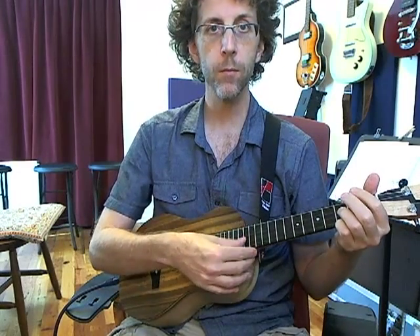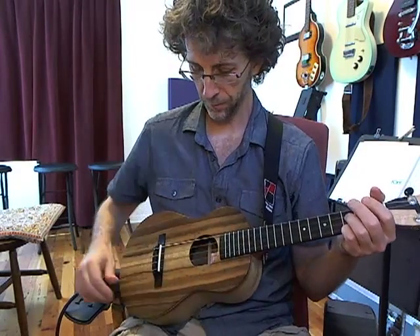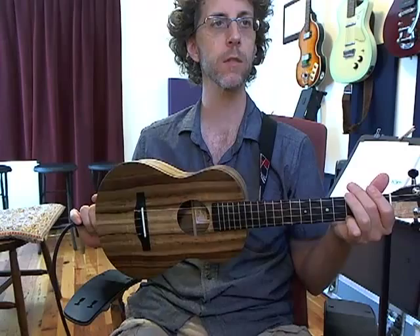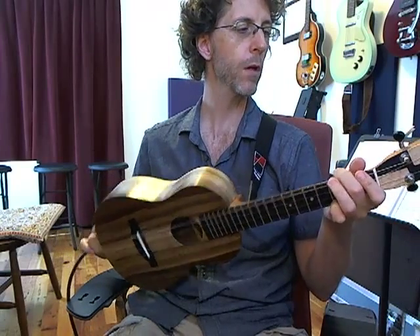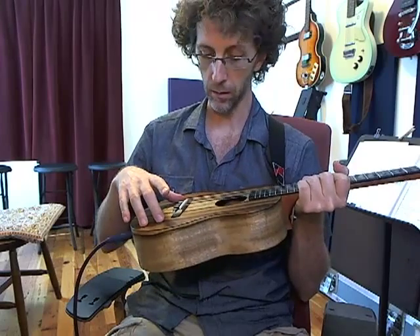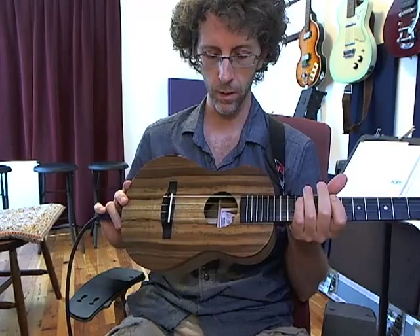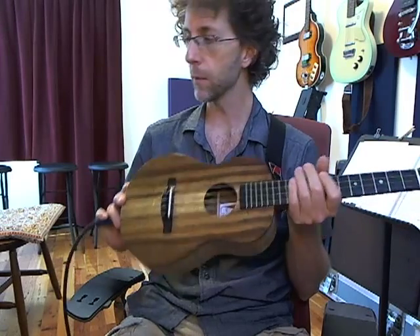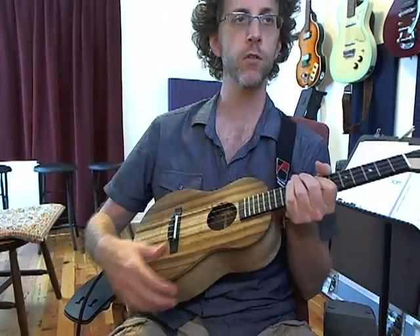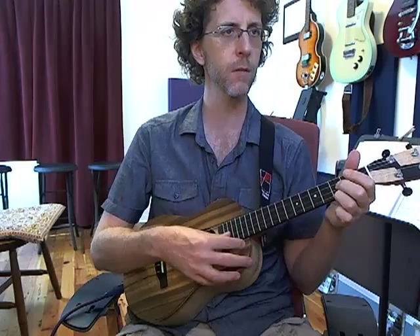That kind of comes from the Let's Talk More Rock school of demo videos. I want you to hear this, and I want you to also hear the K&K Twin Spot pickup that's in here, because I think it sounds phenomenal and it was a really good choice for this. So I'm going to turn on my 1971 Fender Fibro Champ, which is on two and a half right now.